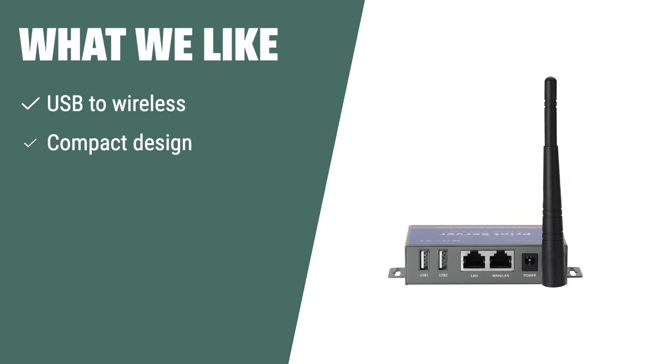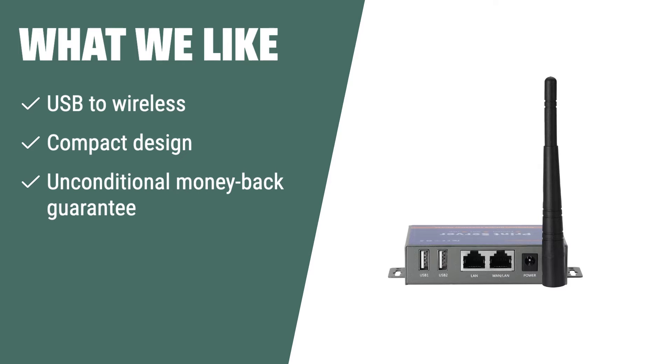What we like: If you have multiple computers and want to convert USB printers into wireless ones, you should consider the Chisint Wireless Print Server CR202. With its compact design and unconditional money-back guarantee, it's an ideal solution for home or business applications.